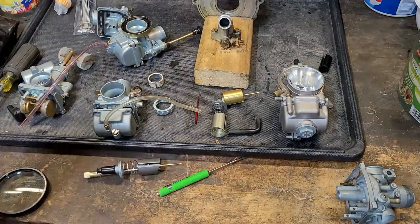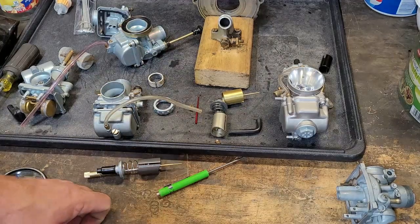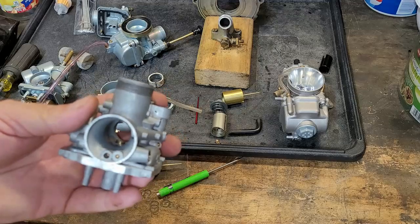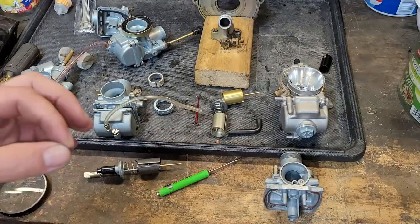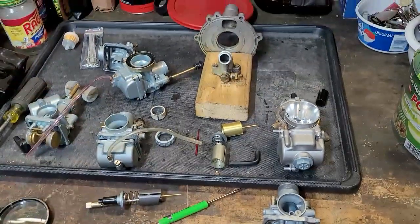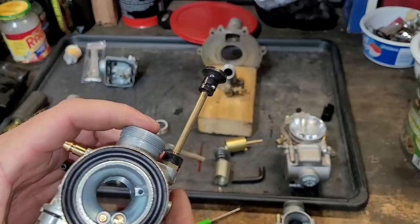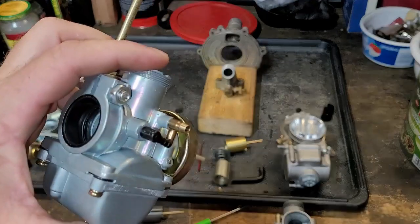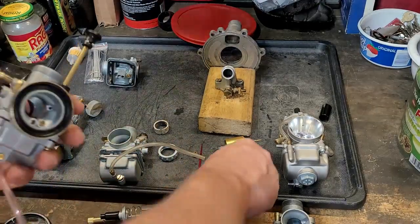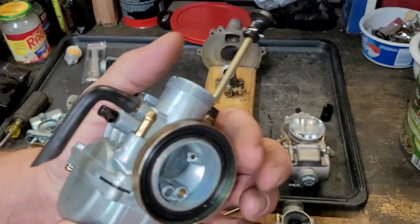Basically, when you're buying a carburetor that says it's for your application, take a really close look at it and always compare it to factory. Obviously a factory OEM carburetor is going to be the best, but for a good alternative — just because it has some good features doesn't mean it's going to give you more power, but it has the ability to give you more power. We're going to try that out. We're going to put a vacuum plug on that nipple, and once that's plugged up we'll be able to use this carburetor on a KE-100, KM, or KD.